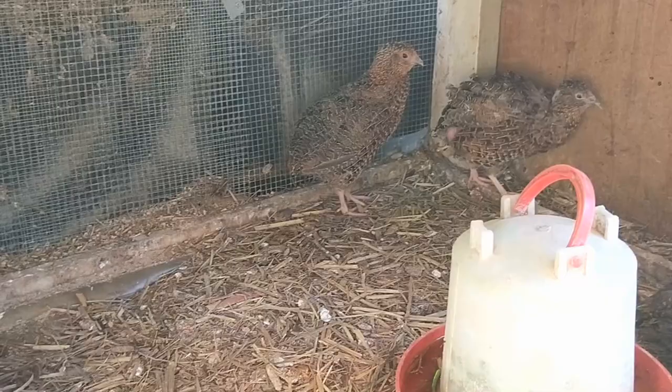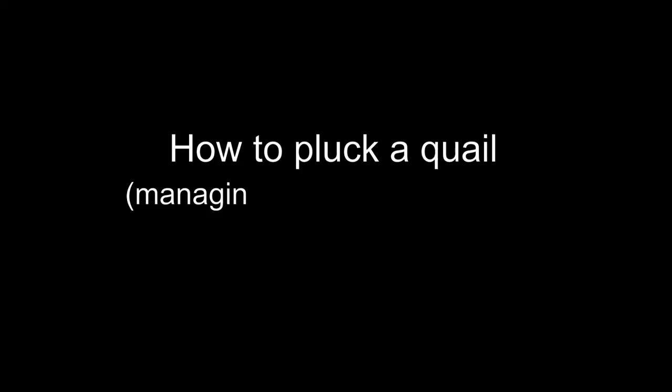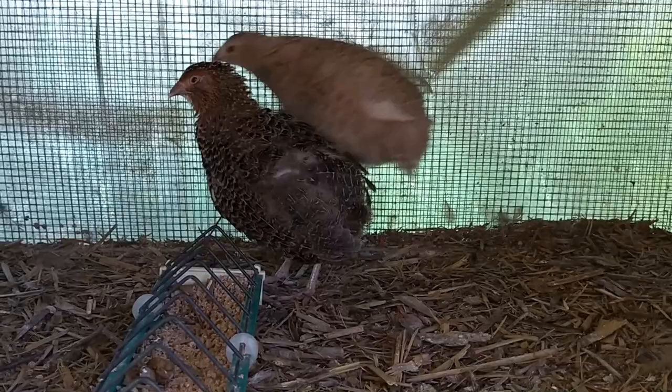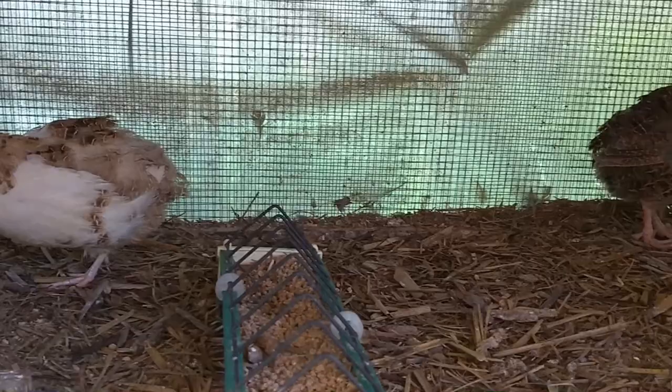G'day folks, Andy here from McDowell Manor. Besides hurting each other and causing great amounts of grief, the trouble with too many males is they also call out — and unfortunately they're doing it all bloody night. I've got houses pretty close to me here, I'm on a suburban block. So I really do need to cull the numbers down.